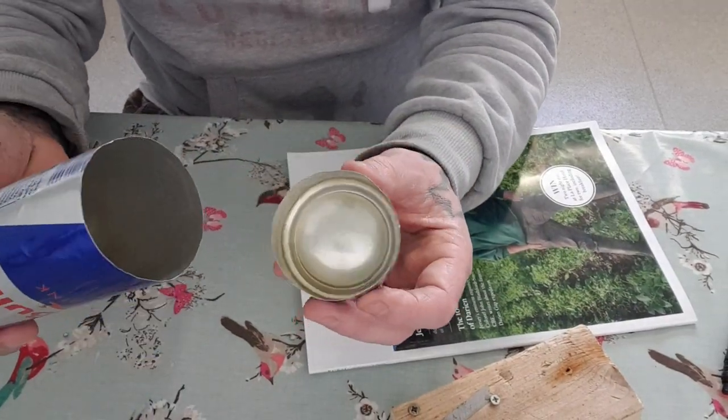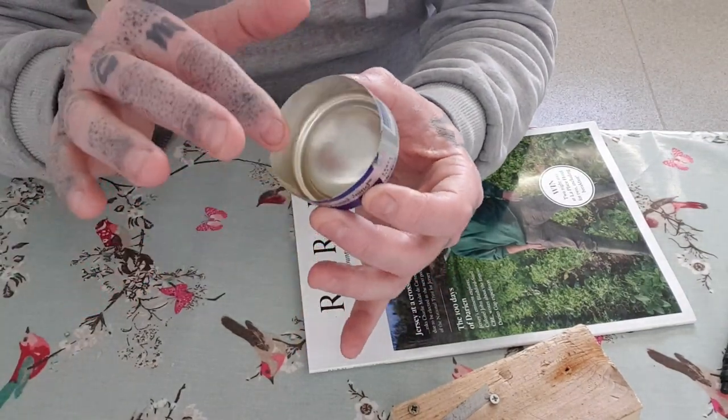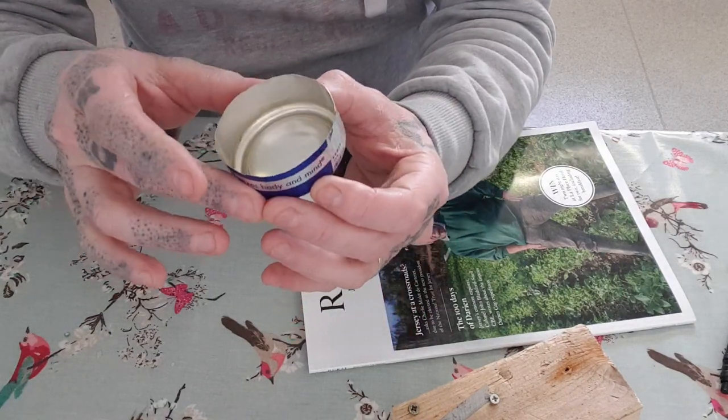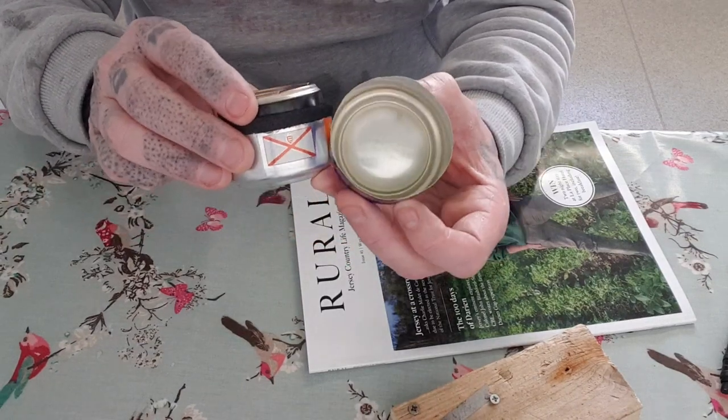There we go — that's a nice clean cut. I can touch that up with a little bit of sandpaper, some wet and dry, just to smooth that edge. And that's my bottom section.